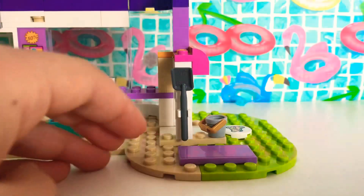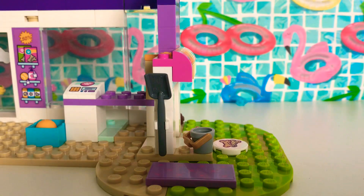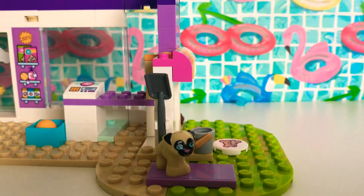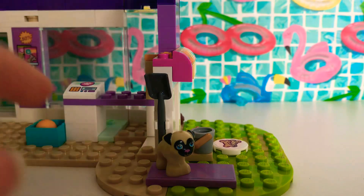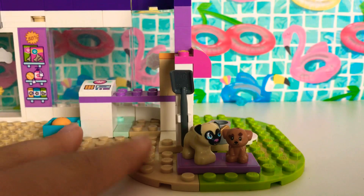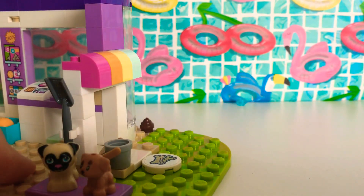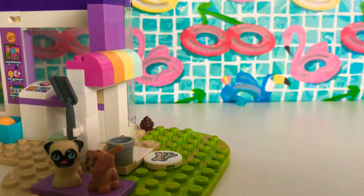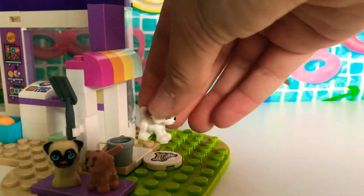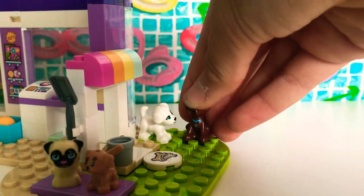We don't need this anymore because there are a lot more than two dogs now, so I'm going to replace it with a smaller bed. Let's choose a doggy to sit on it — I'll choose this little pug guy, which is from one of the very old LEGO Friends sets. Then we've got this little puppy that actually came in the set, and let's put some dogs at the back — I'll put Sugar in there.